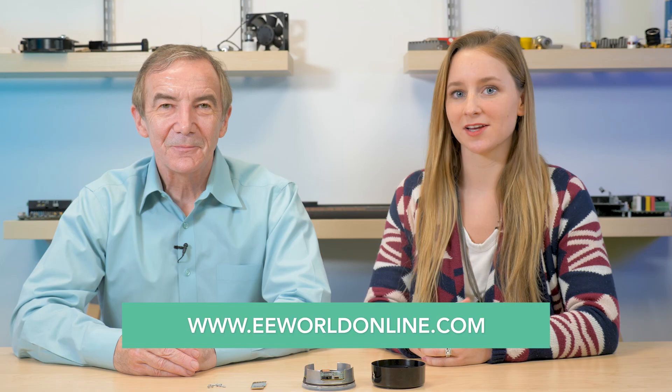And that's about it for the Dot. You can see more teardown videos at eeworldonline.com.